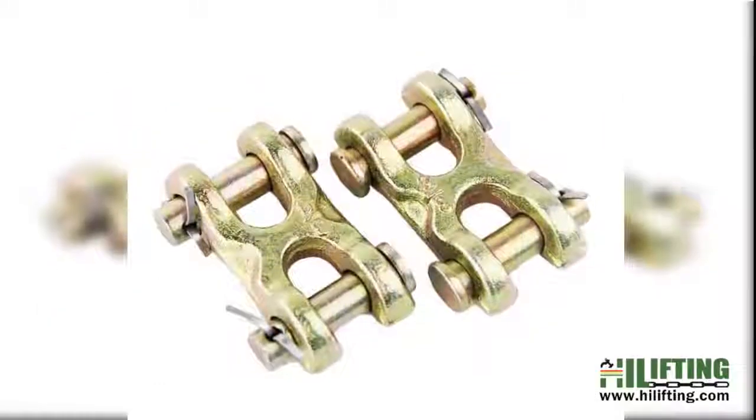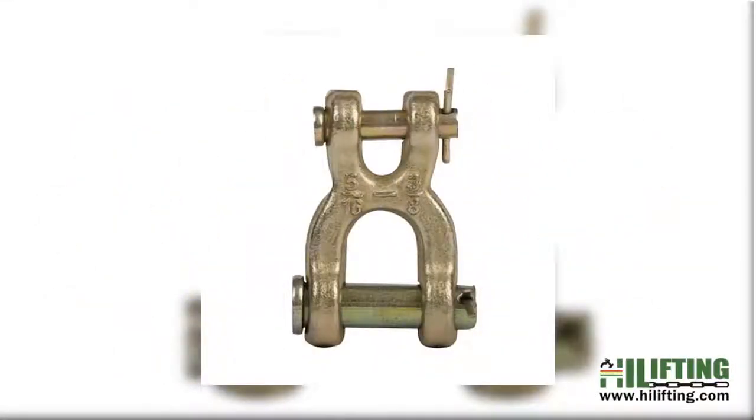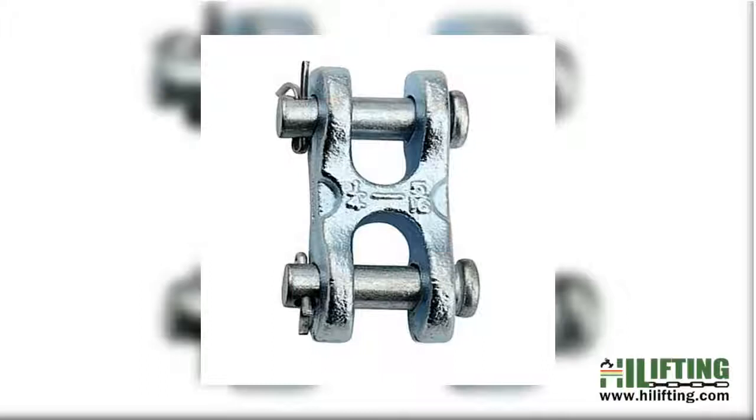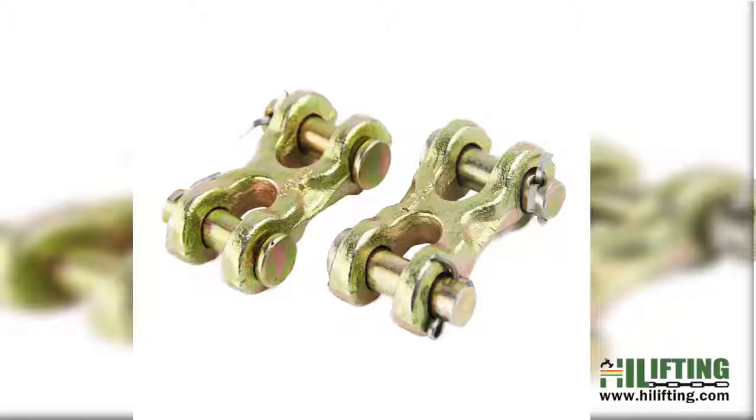Hill Lifting supplies many types of links and rings in either a drop forged clevis link, or as welded components — missing and repaired links. Our links and rings are available in either a high polish zinc plated finish or a marine grade stainless steel finish.